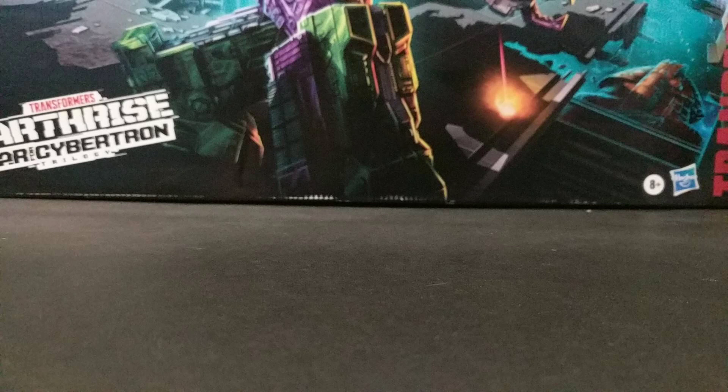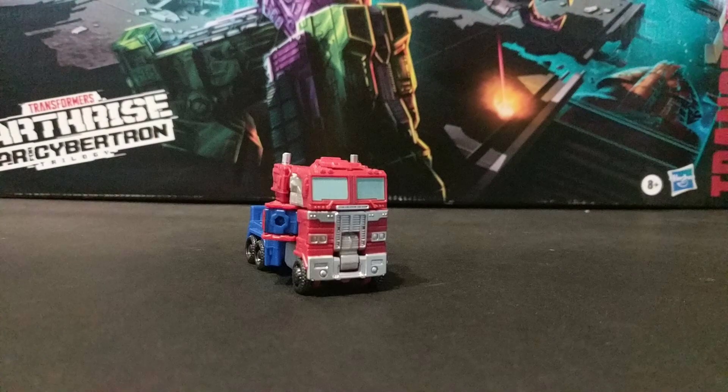Hello, I'm Nexus 846 Production, and welcome to the review of War for Cybertron Kingdom Optimus Prime.